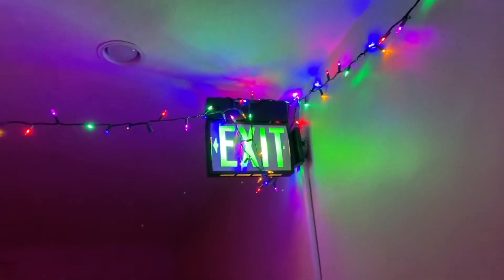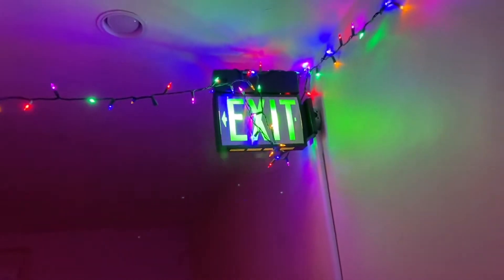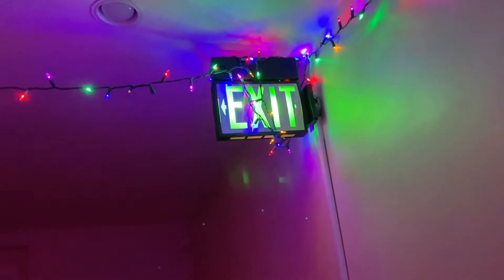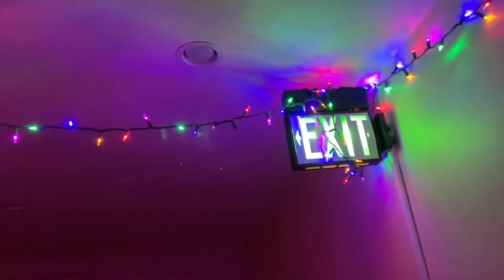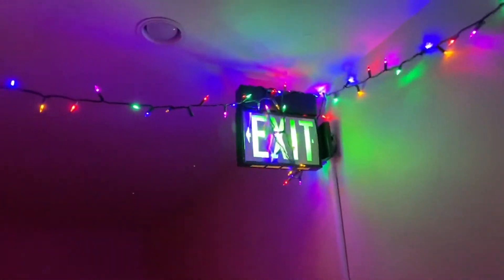Hello YouTube, welcome back to another video. Today is Christmas Eve and as I usually do, I'm going to be doing exit sign testing today. The fire alarm portion of the Christmas special will be tomorrow, so don't panic if you're not into exit signs — but traditionally I do exit sign setups on Christmas Eve, so that's what we're going to be doing.